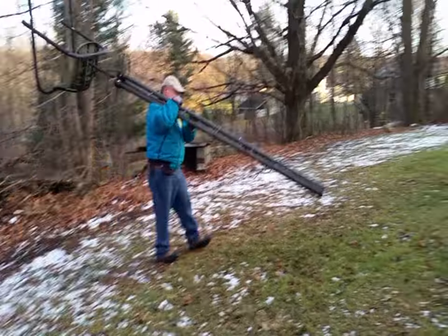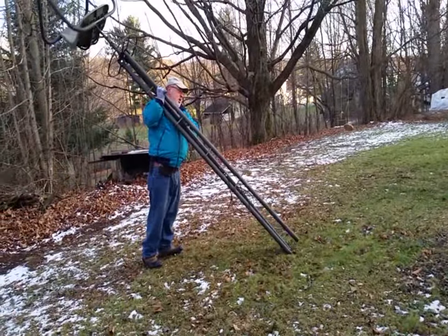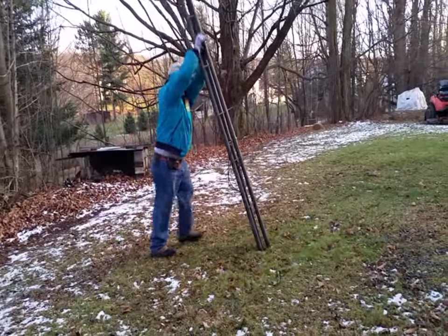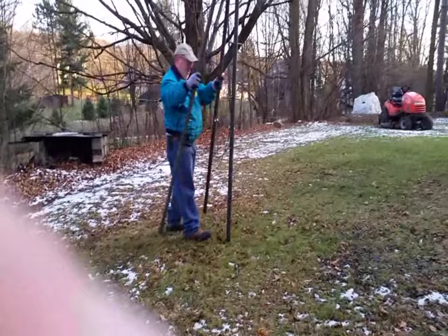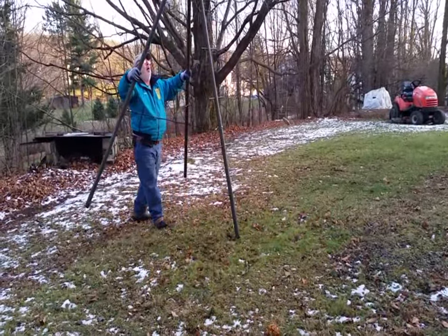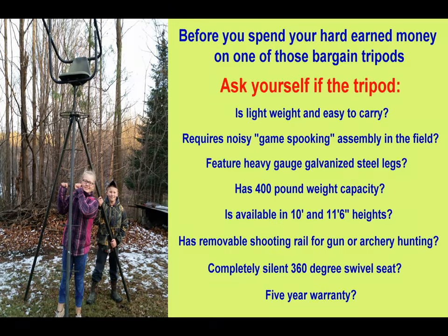I'd like to take a moment to tell you about the lightest, most portable, highest quality hunting tripod you're ever going to find. In a moment, we're going to take an in-depth look at these hunting tripods.